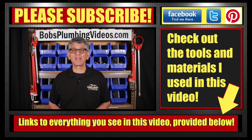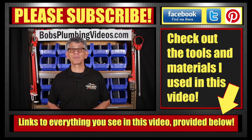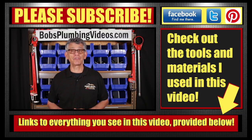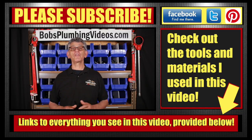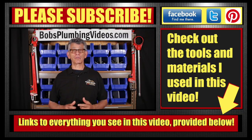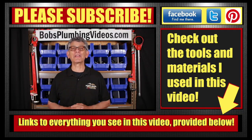Hey, welcome folks. It's Bob here from bobsplumbingvideos.com, helping you keep your cash in your pocket and the plumber out of your life. On this channel, I produce free plumbing tutorials on basic home plumbing repair. I go over the techniques that I use to get the job done fast. If you're new to this channel, please consider subscribing, and any tools or materials you see that I use in any one of my videos will be listed in the description box down below. Now, let's get to the video.